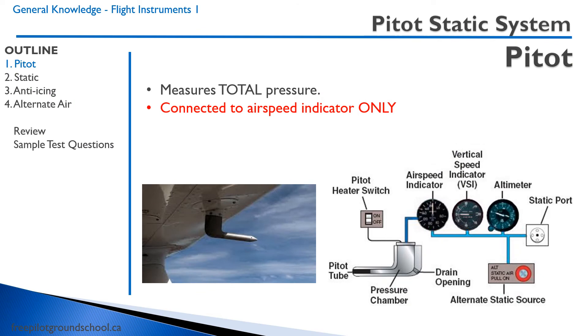In case you haven't already noticed, there are six primary flight instruments in the aircraft, also called the six-pack. We have an airspeed indicator, an attitude indicator, an altimeter, turn coordinator, heading indicator, and a vertical speed indicator. We can divide these instruments into two divisions: the pitot-static instruments, and the gyro instruments.